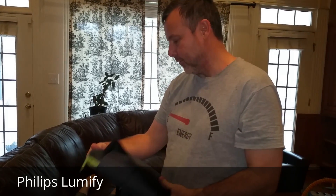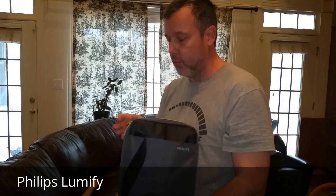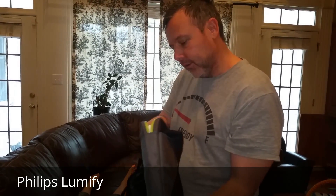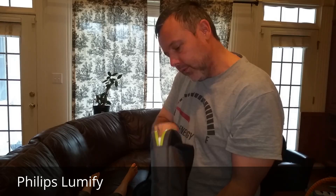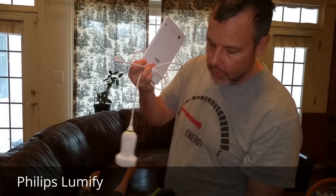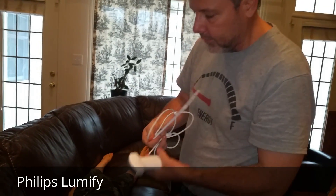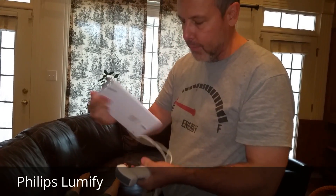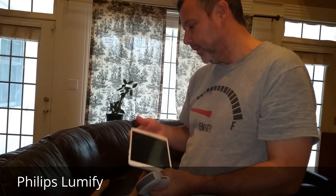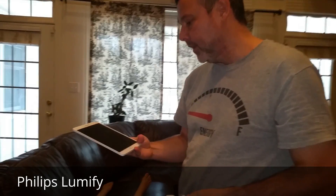Hi there folks, I'm showing off the Philips Lumify Portable Ultrasound system that's relatively new to the market. Philips is unique in that they are leasing this product, so there's pretty minimal overhead investment. Essentially what they've done is included the entire ultrasound package as part of the probe itself, and then you as the end user simply get your own tablet.